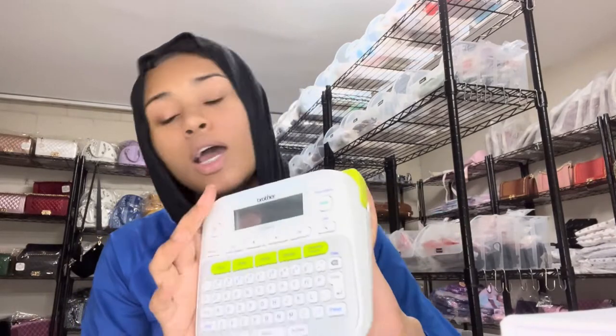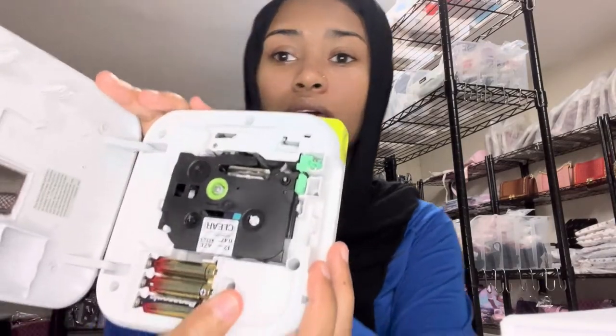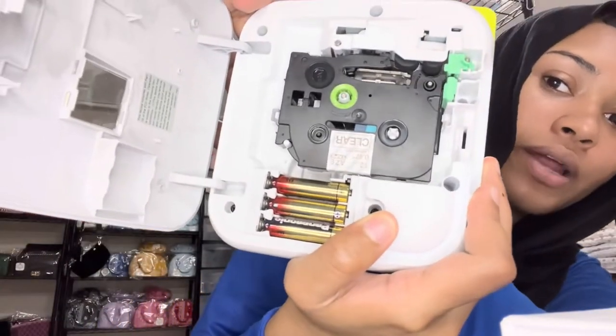This one is like 20 bucks, and then this one was more expensive — like 35 to 40 dollars. Ordering the tape separately is a little expensive too. This is how the tape looks. They are both battery operated.